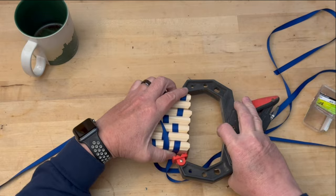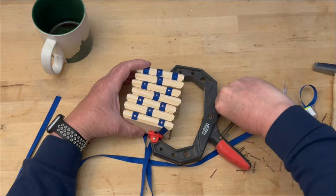Try and keep the ribbons lined up with each other if you can. Once the ribbons are tacked in place on both sides of all the blocks, you're done!